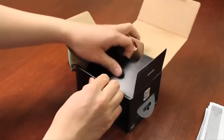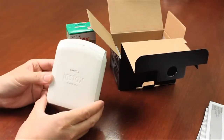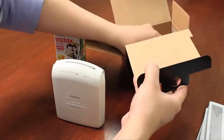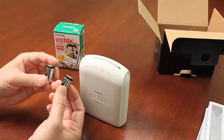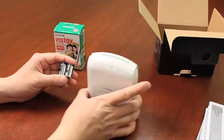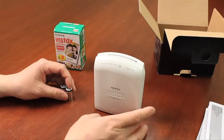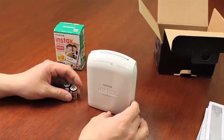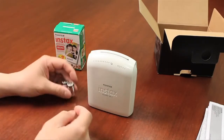Now let's take a look at the actual contents of the box. You've got the Instax Share printer itself, and of course there should be two CR2 batteries — this device operates on basically two CR2 batteries. The batteries are widely available in most countries and photo specialty stores. There is also an option for an AC adapter, though this is an optional device. A set of these batteries will allow you to print about a hundred Instax photos before you have to replace them.